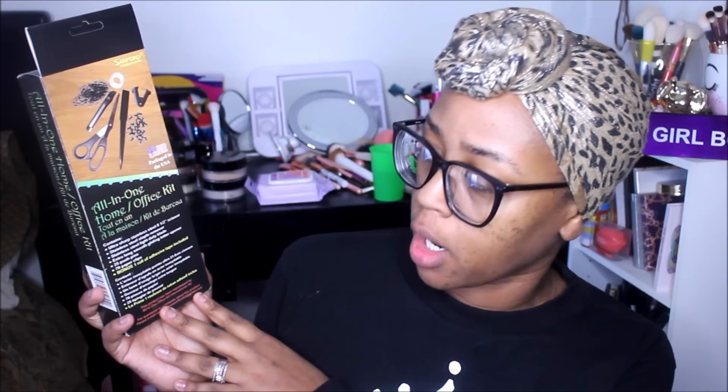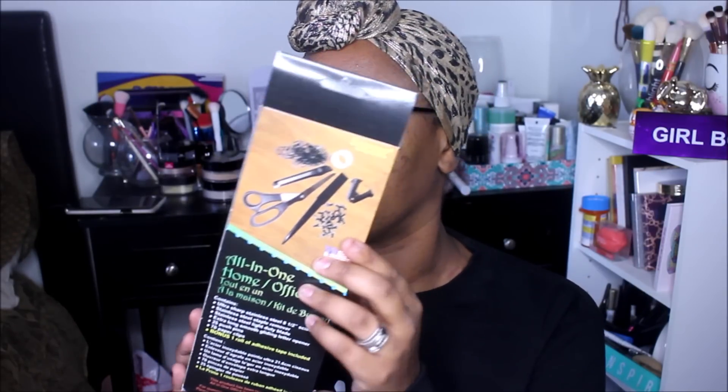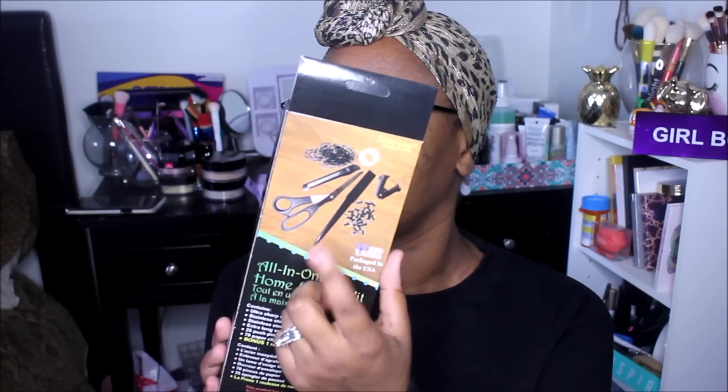I found this all-in-one home office kit with 100 pieces. It includes an ultra sharp stainless steel scissor, a stainless steel staple remover, a light duty blade, an extra long letter opener, 25 push pins, 70 paper clips, and a bonus roll of adhesive tape — all for one dollar. I really got it for the letter opener, but it's a great value overall.